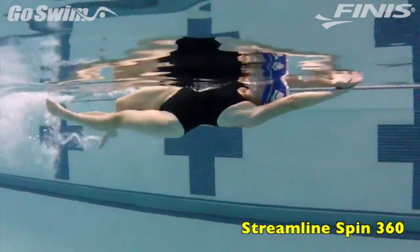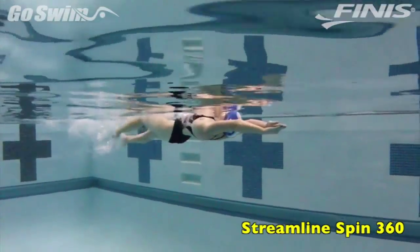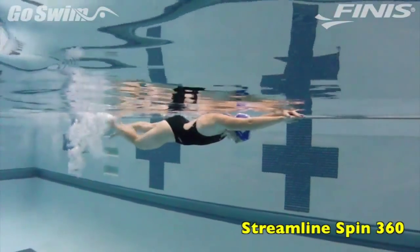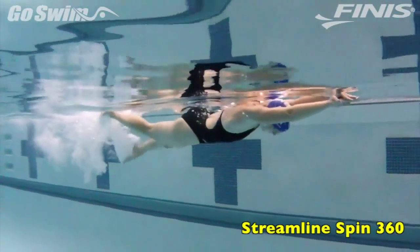How to do it. This is pretty simple. Push off the wall in a streamline. Lock one hand over top of the other. Hold the arms tight against the ears. Look down with the head. Hold the head and spine in a nice neutral alignment.